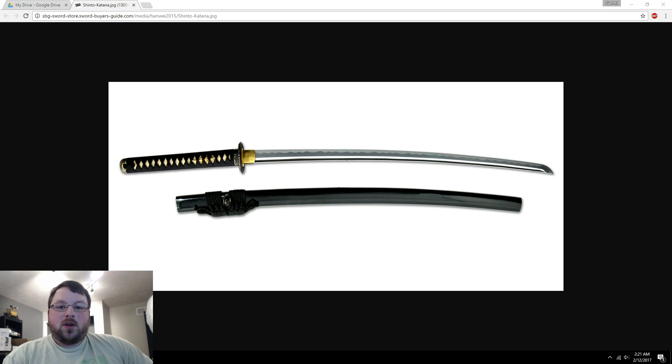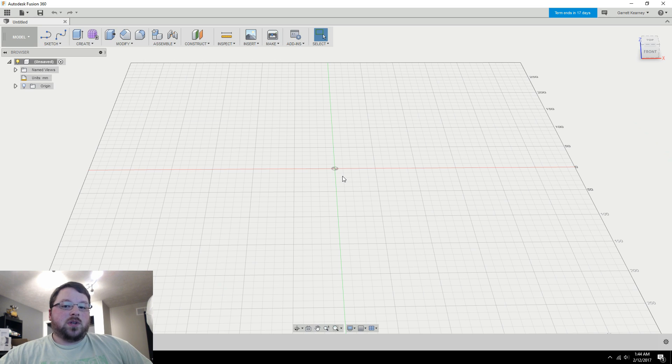Part two should be coming out next week and part three the week after. So let's get Fusion 360 opened up and get started. If you don't know what Fusion 360 is, there's a link in the description where you can download it and start using it for free. The first thing we need to do is import the picture.